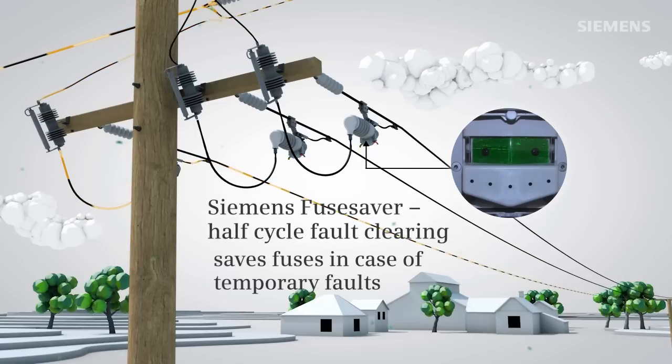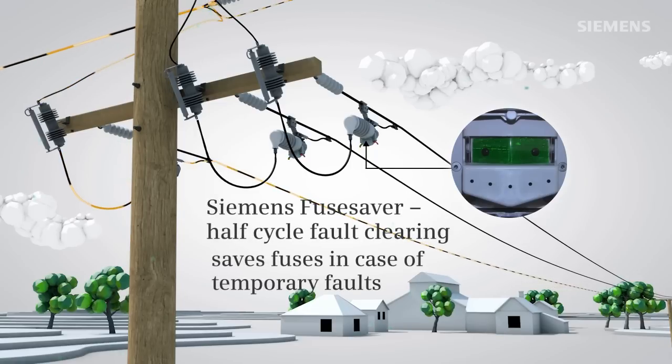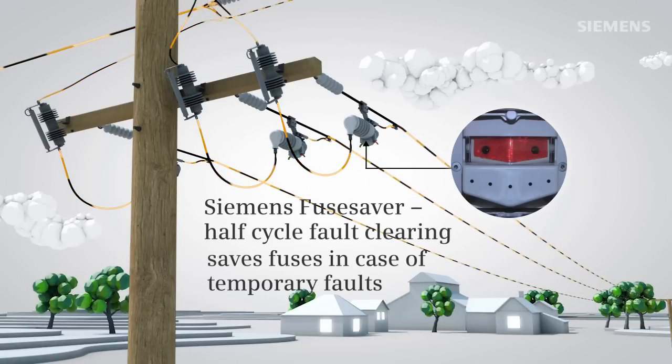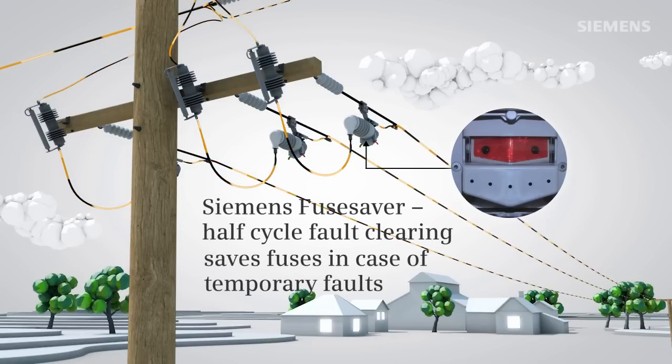After a predefined dead time, the Fuse Saver recloses and re-energizes all customers, while all other power consumers of the main feeder or other spur lines are not affected at all.